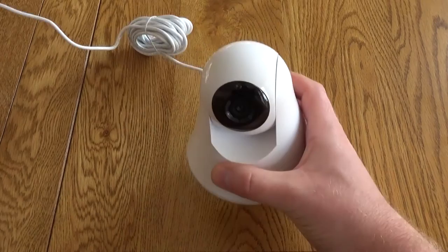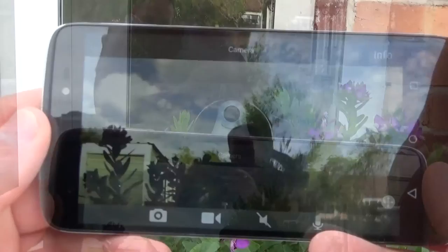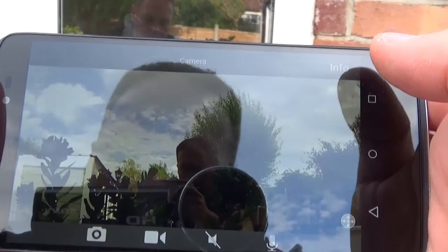Set up was very easy using the downloadable app. I've tested this using Android and once your camera is set up, connected to the internet, and you've got an iSecurity Plus account, you can then use the app to connect to the camera directly and this gives you a live feed of exactly what the camera is seeing.